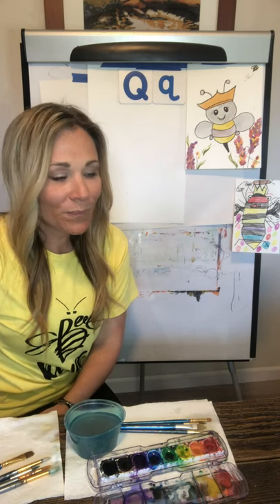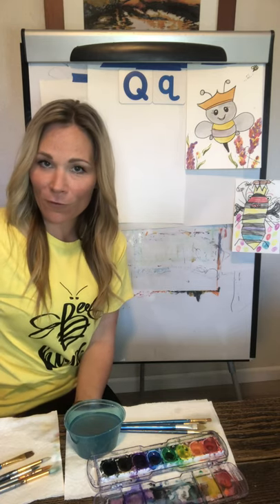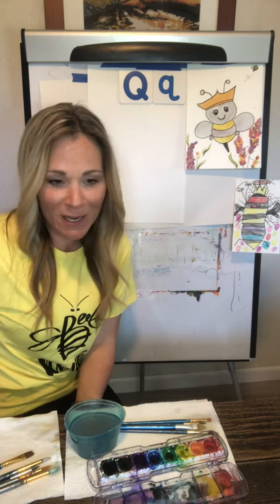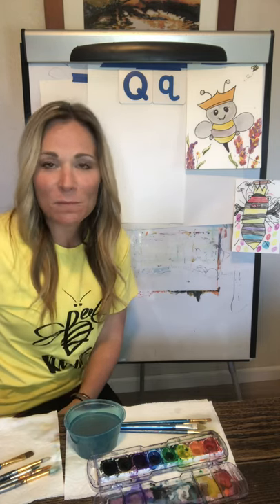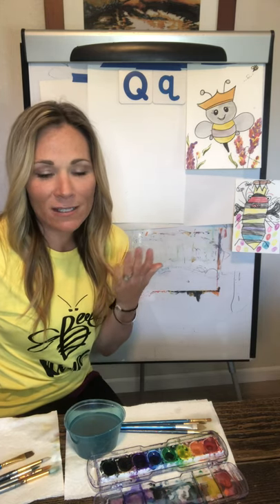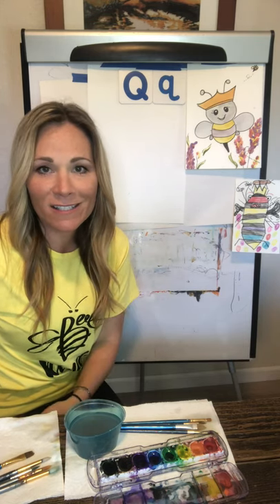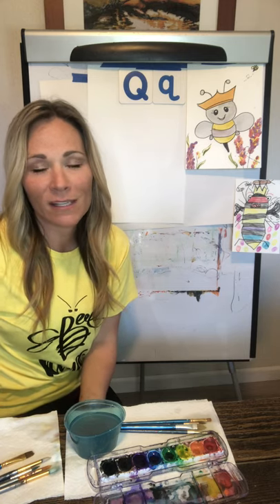So go ahead and let's get ready to draw. I'll share what I'm grateful for — I like to start every video with that. I'm extremely grateful for being able to have these experiences, to be able to share something that I enjoy with my family, with other families.